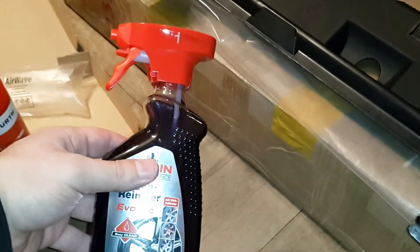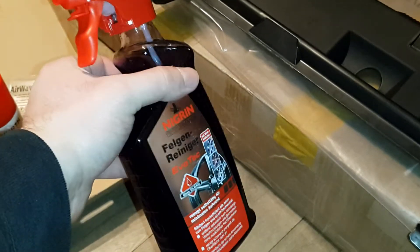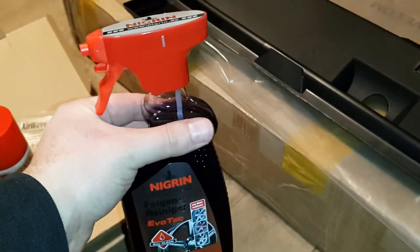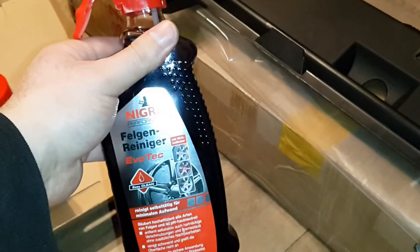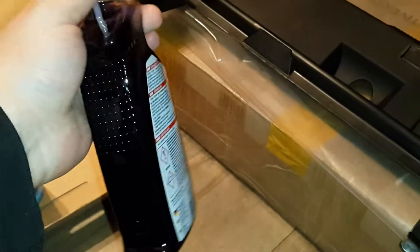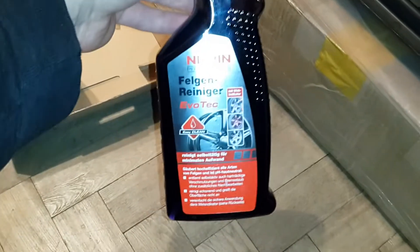Based on how useful it is when I test it, I will either buy a one-liter bottle in the future or go with another brand. I chose this Felgen Reiniger because I already bought some Negrin stuff for the rims — Negrin sealing compound.